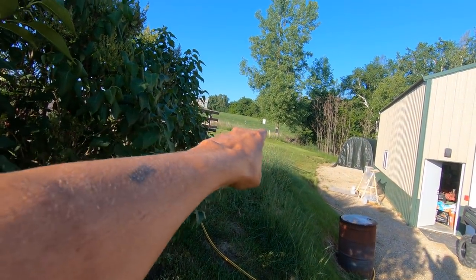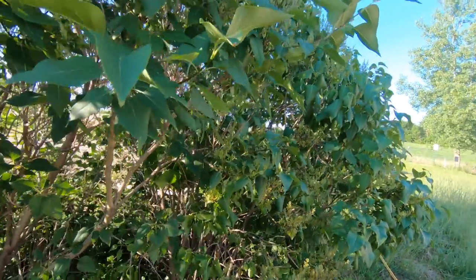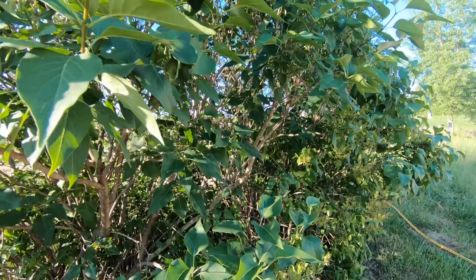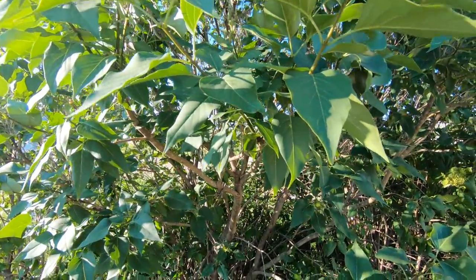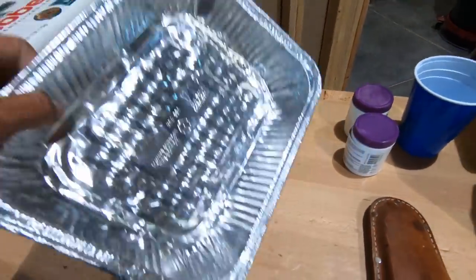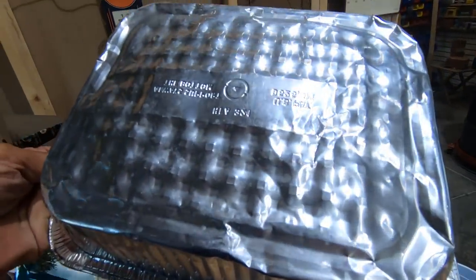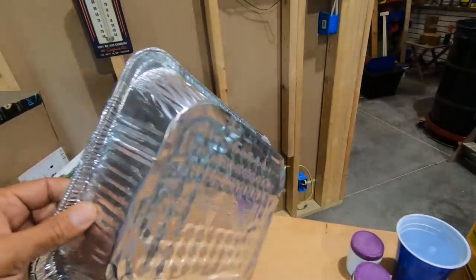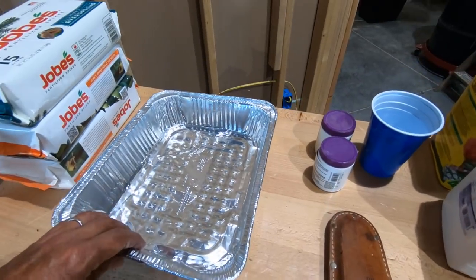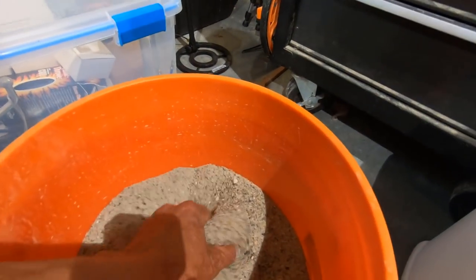They'll go in a line right along — there's a road right there and a new neighbor up there. These common lilacs get fairly tall so I'm hoping to shield the view a little bit. So let's get started. My first step is to take this cheap aluminum pan — I don't know exactly what it's called, but I guess it's a baking or warming tray.